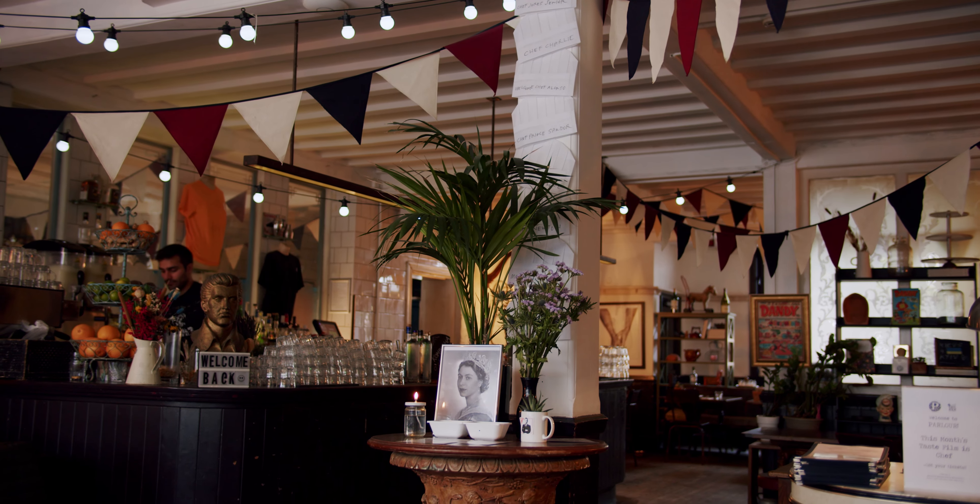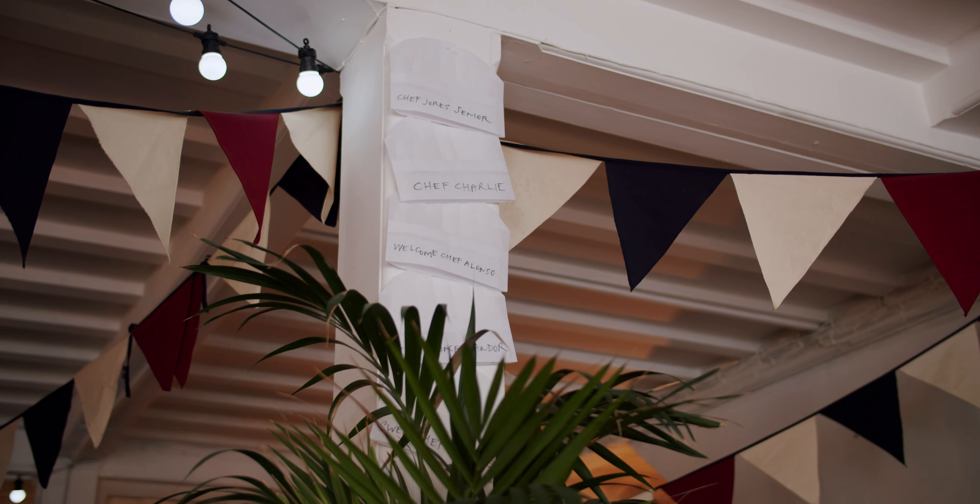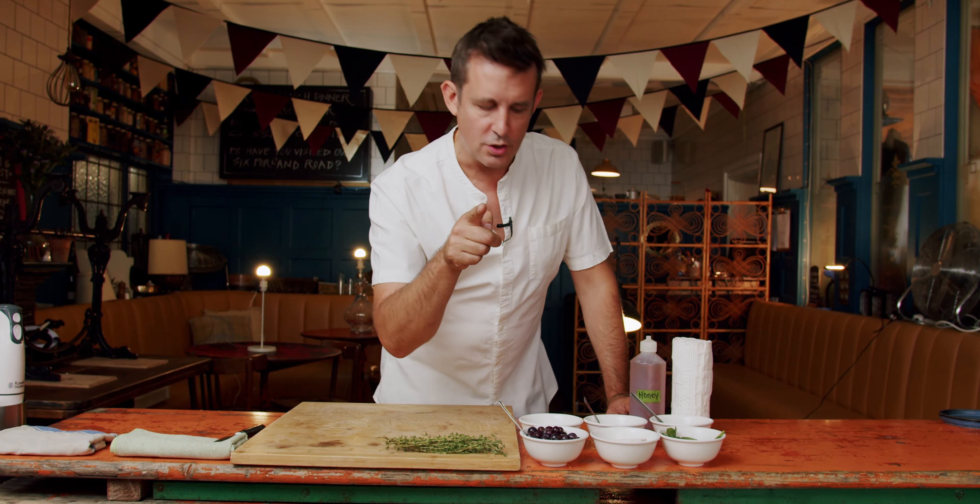We do great British food with colour, interest, intrigue, mystery, and hopefully some of it's delicious as well.